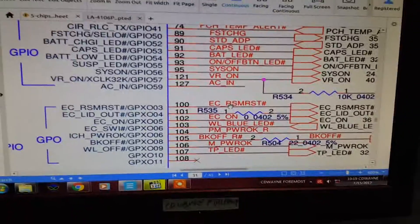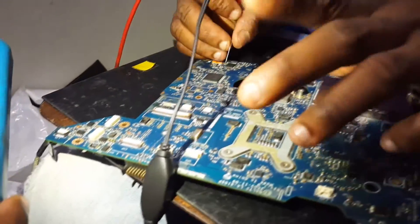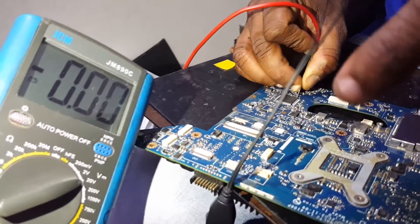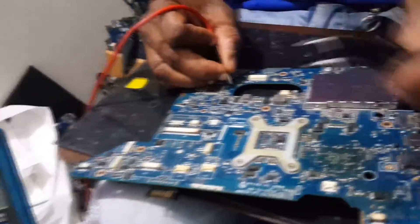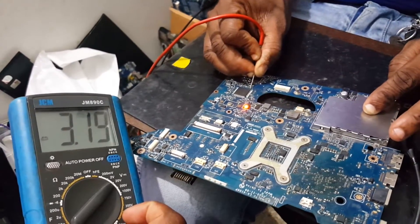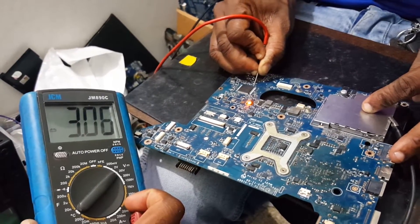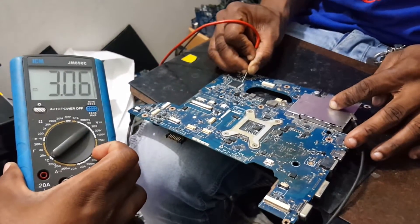We are going to measure pin 100 — checking if RSM reset is there or not. We are going to trigger the board. Counting: 97, 98, 100. We are going to trigger it. Three volts is okay — so RSM reset is okay. PCH standby voltage is okay. This signal comes after the trigger. This is the first reset signal — RSM reset signal. If this signal is not coming, then you should check.